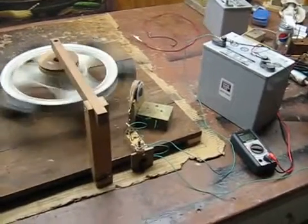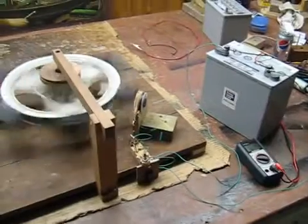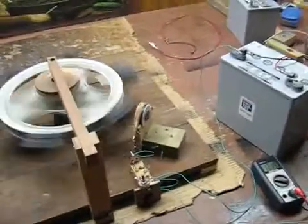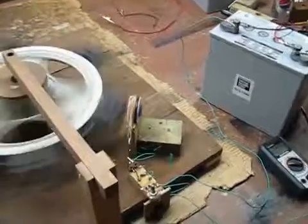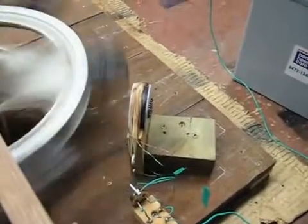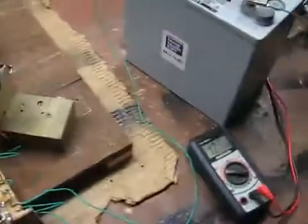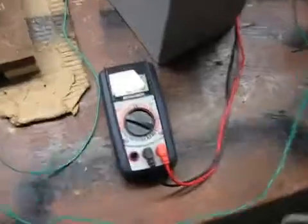I was thinking about what Help Monkey said — he's very helpful. He said to concentrate on the coils, so I made this coil. I basically took the wires off one of the bigger Bedini-like coils that I had and put it on this smaller coil. And it's much, much, much more efficient.